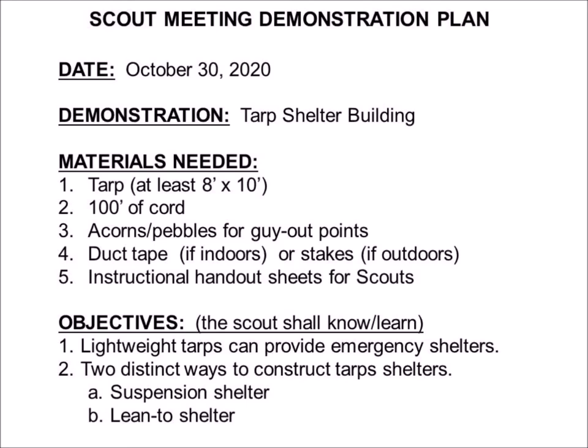For the objectives, what we want the scouts to learn is that lightweight tarps can be used to provide emergency shelters, and that there are two distinct ways to construct tarp shelters: a suspension shelter or a lean-to shelter. Because there was so much material here, we had to put the rest of the demonstration plan on a second slide, so we're going to go there now.